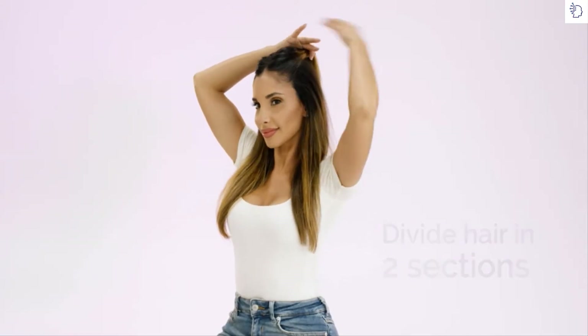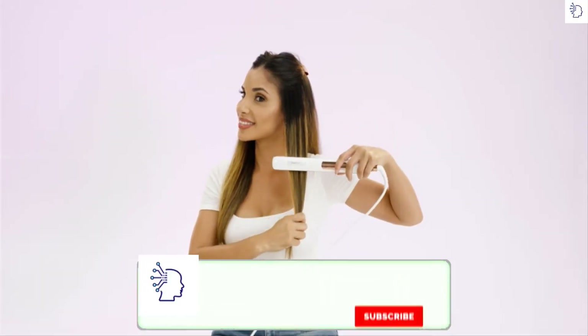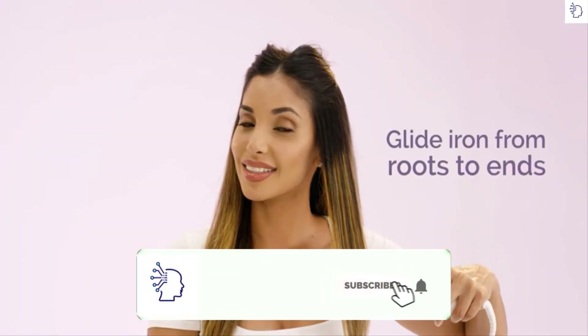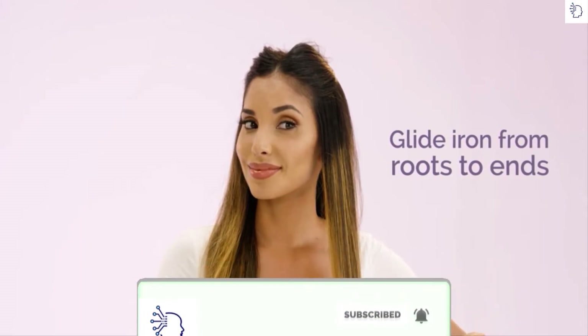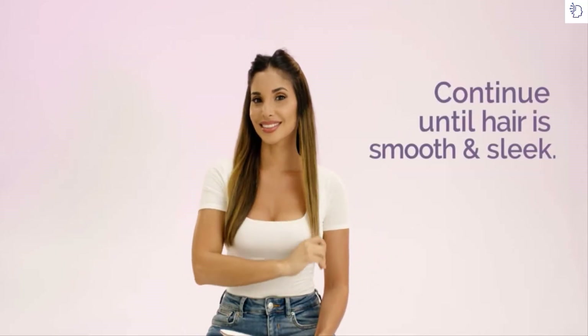Next, divide hair in two sections from temple to temple and clip away. Then take one-inch sections and slowly glide the Pro Iron from roots to ends using even tension. Continue both sections until your hair is completely smooth and sleek.